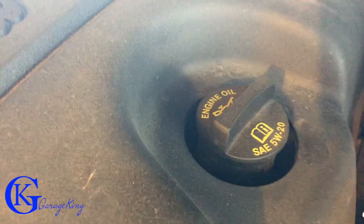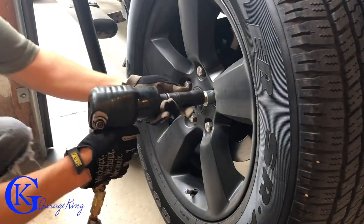Alright, so we are under the hood here. We'll just speed things up and don't want to waste anybody's time. There's a dipstick — you can see that's the type of oil we're going to put in. 5W20 is what's required.